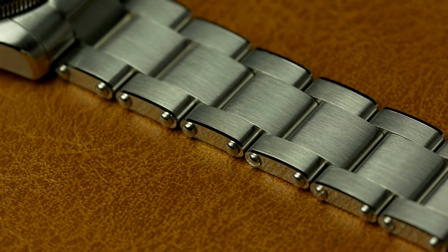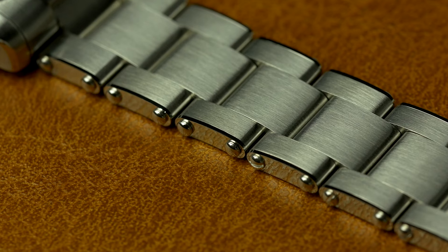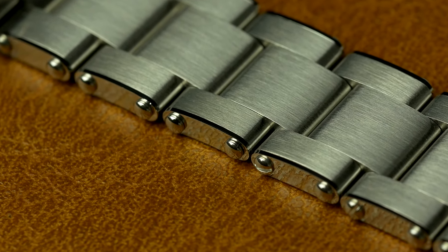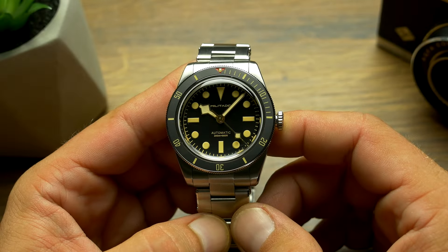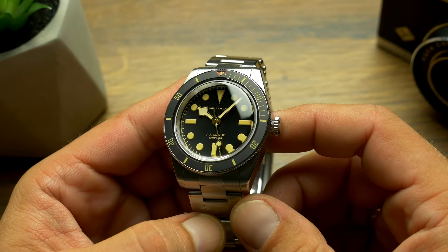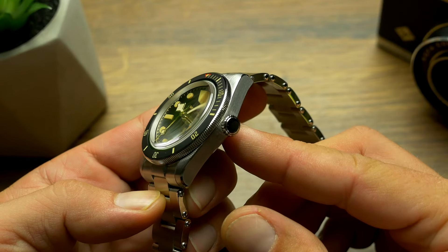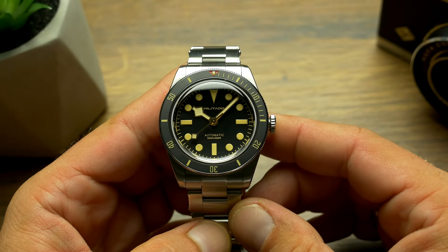I'm the first to appreciate when a company does an original design, but I also have nothing against homages. I have no illusion they're harming sales of the real models by any stretch of imagination — they simply target a different audience. Someone like me who really can't buy a real BB58 would buy this to try the style, and if I really liked it, I would end up buying the real deal. So if anything, homages in my case can actually help in convincing me to get the original.